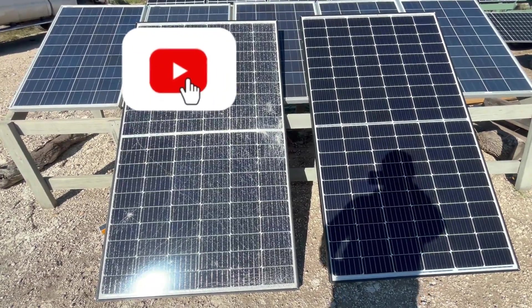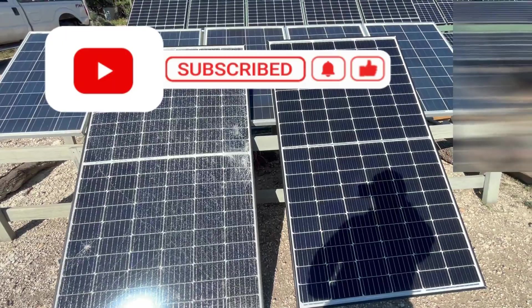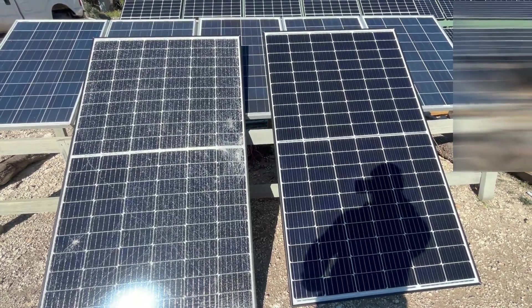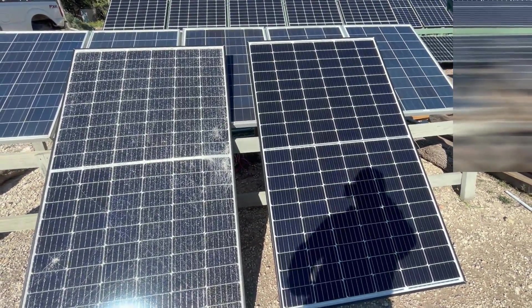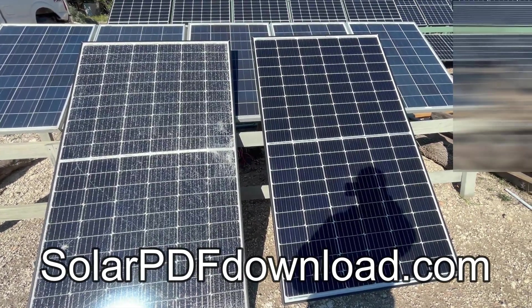If you would, please like this video and subscribe to the channel if you want to see more content like this. If you are interested in a whole home solar system like I have installed here — where I use the grid as backup only — I'll leave a link in the description where you can download my entire system diagram as a PDF, all the equipment and parts I use. You can go to solarpdfdownload.com to get that for free.